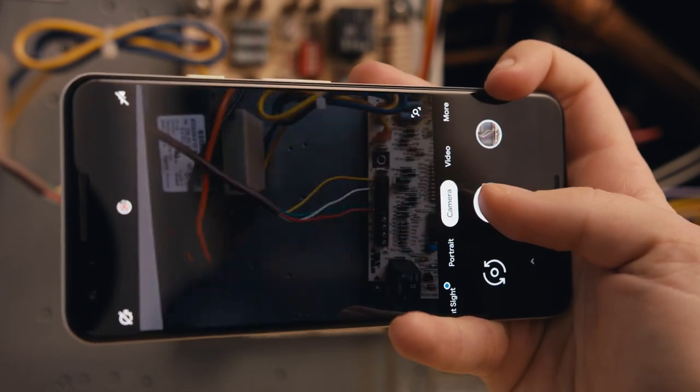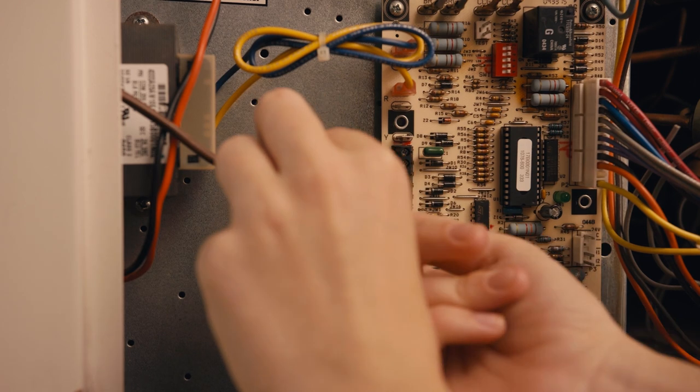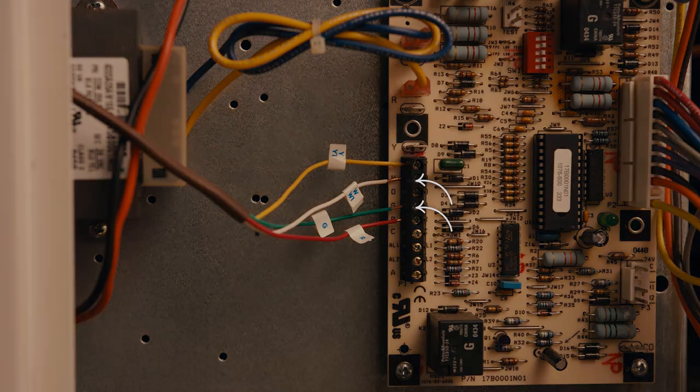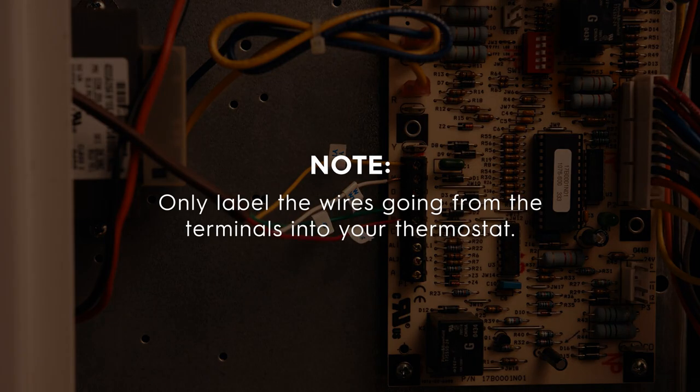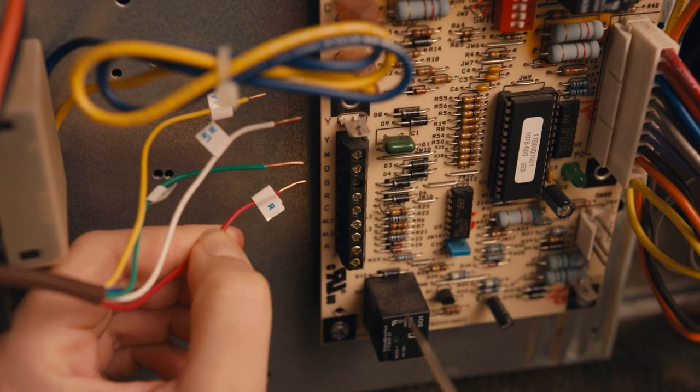Take a picture of the wiring for reference. Step 5: Label the wires that go from the control board to the thermostat — this will be the R, Y or Y1, G, and W or W1 wires. Only label the wires going from the terminals into your thermostat. Once you have labeled them, disconnect the wires from the control board.